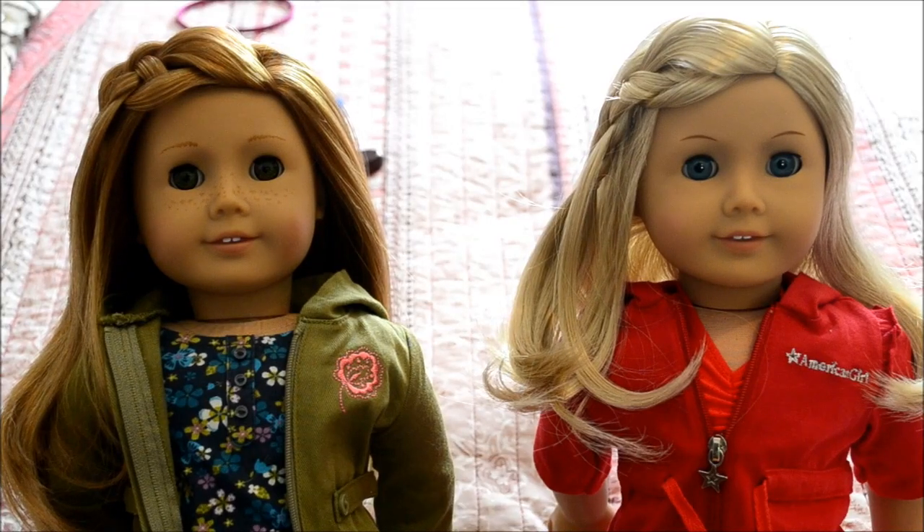Hey guys, it's Brittany here. I know a lot of people have Mia and have probably taken out the braid, or the braid is in really bad shape and they want to redo it, but they don't know how to redo it as close to exact as they can. So today I'm going to show you how.